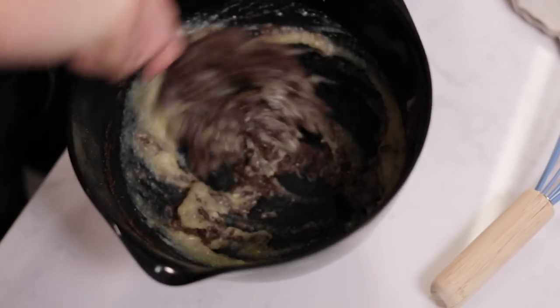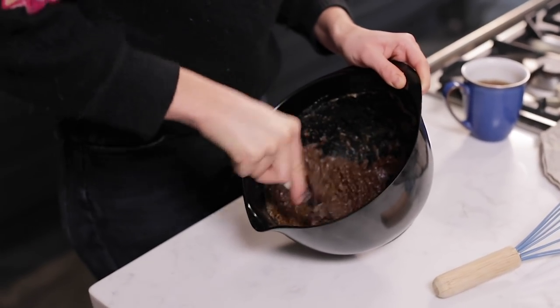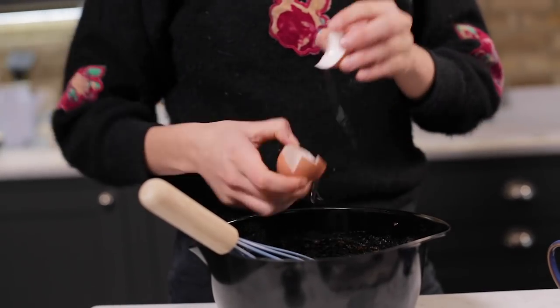Just keep mixing until you achieve a nice smooth paste. When you add fat — the ghee and then the apple purée, which is kind of like water — into a bowl together, it slightly looks like it's split until you whisk them in. So I'm actually going to add two eggs.